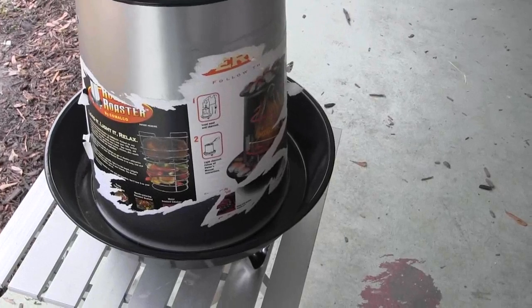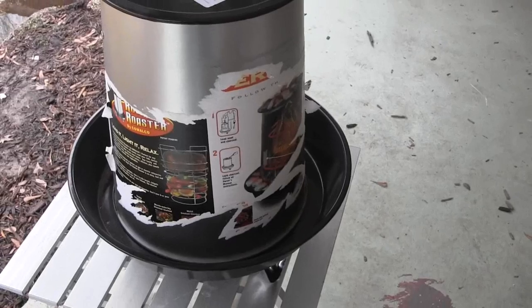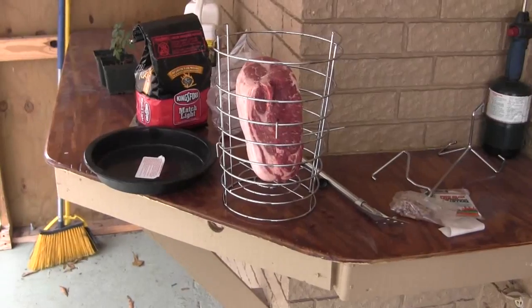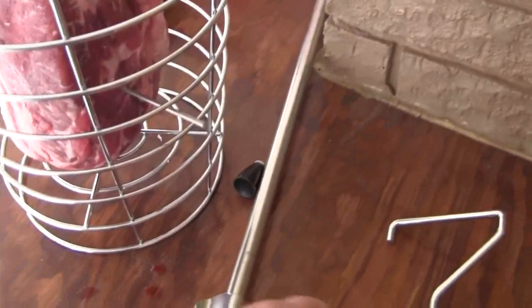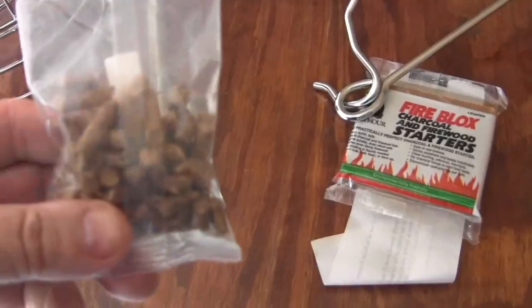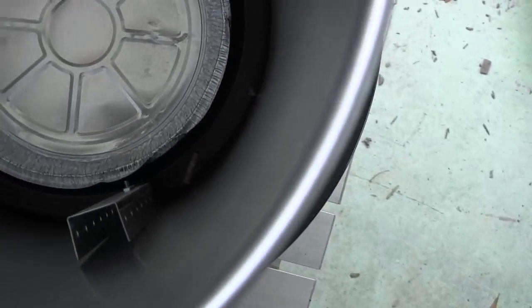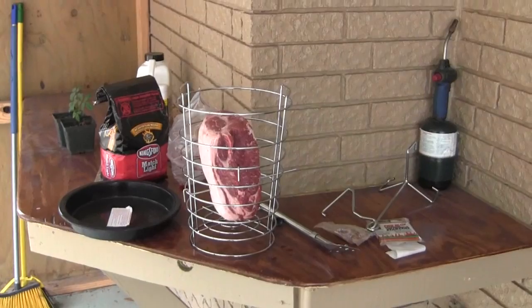It says to cook it for about two and a half hours if the temperature outside is 60 degrees or higher, so I'm gonna give this about three hours. Let me get that meat ready and I'll show you what it looks like. That's what the meat looks like in its little inner cage, and these were some cherry flavored smoking pellets that you put down in the bottom underneath the drip tray. I'm gonna lower this down in there and put some charcoal around it and light it up and see if it'll go three hours.